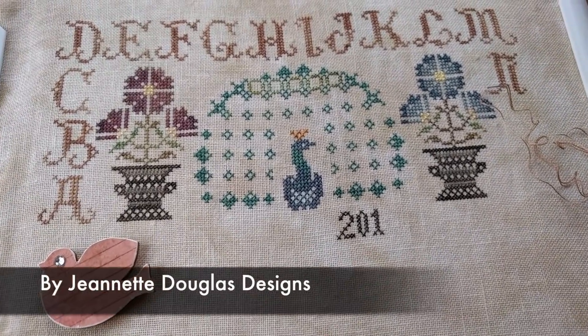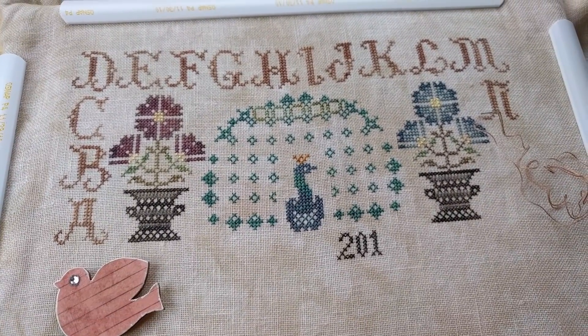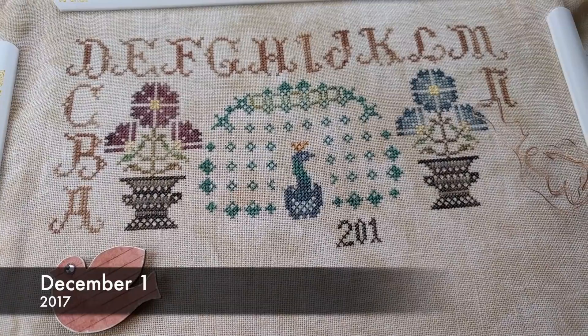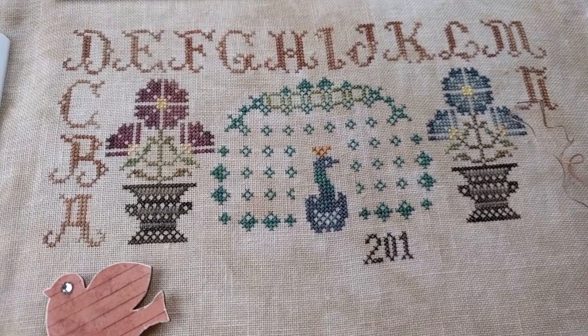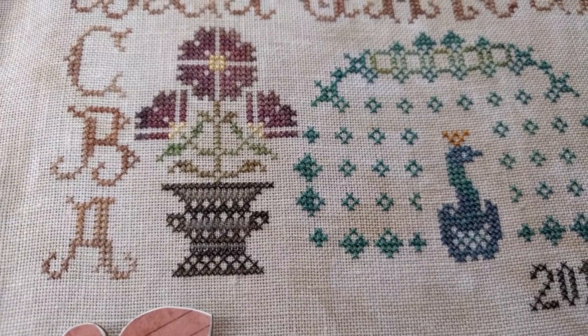Okay, this is Vintage Birds. How it looks after about one week of stitching. I started it on Thanksgiving, it's now December 1st. As you can tell, I couldn't put this down. I absolutely love it. I literally cannot put it down. I just have to just keep stitching on it.